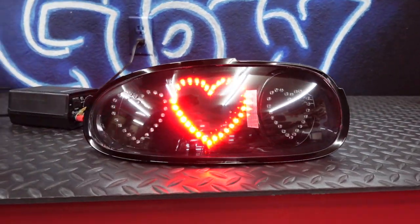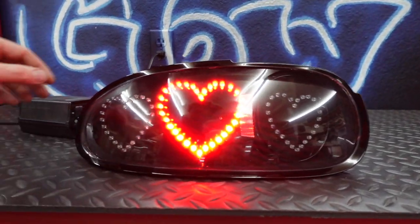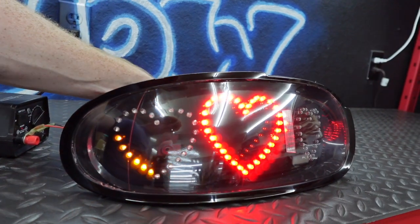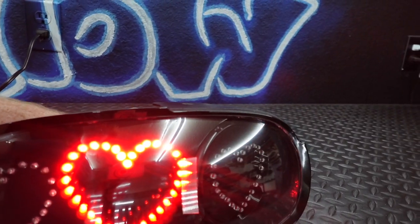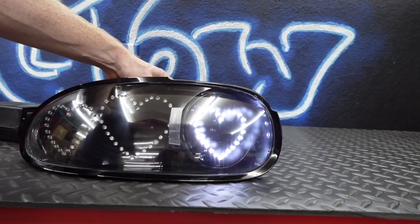Here is the brake light slash parking light - for the parking light it obviously just gets a little bit dimmer. Pretty stoked on how these turned out. They do look very, very similar to the NA Miatas. I do love that these have that nice big black lip around the edge so that we don't have to do any paint work - that black lip hides the cut line naturally, so we don't have to do any of the extra steps like painting.